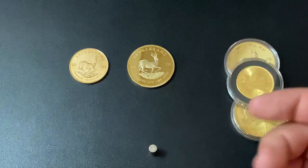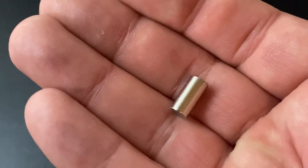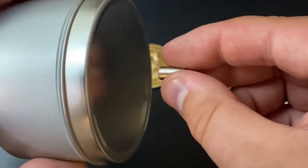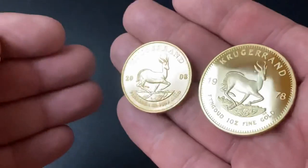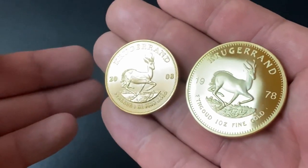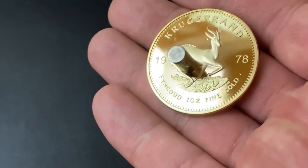For the first test, we're going to do a magnet test. All you need is a rare earth or neodymium magnet — you can get these on Amazon or your local hardware store. Gold coins are not magnetic, so if you touch the magnet to the coin and it does not stick, then it has passed the first test. But if the magnet does stick, then the coin is fake.